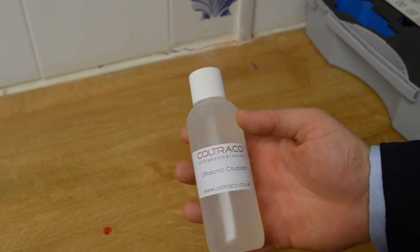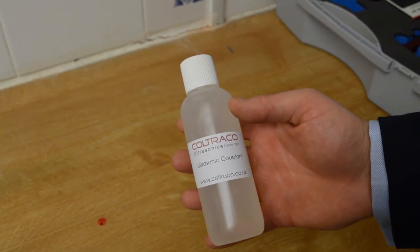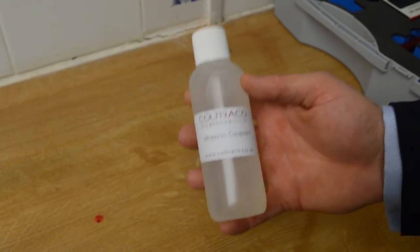This is the ultrasonic coupling gel. It's important to use this between the sensor and the cylinder wall. You can also use water, but gel is included.